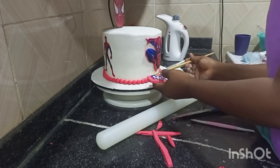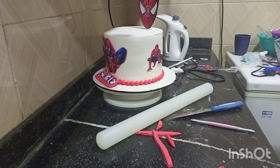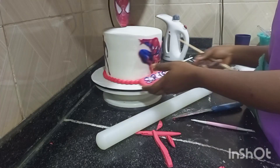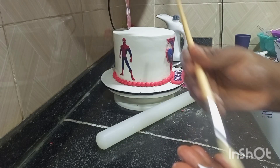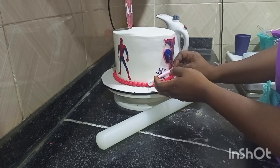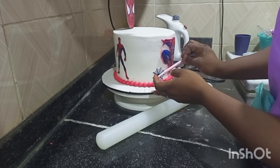For the name, as you can see in the video, I cut out some colored fondant and put the name on it. Now I'm adding the other little details — this is the cobweb.